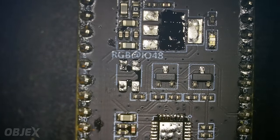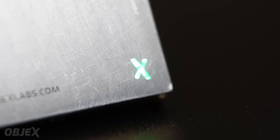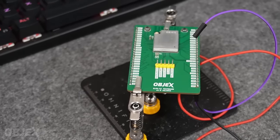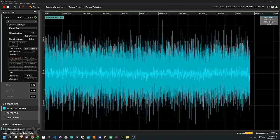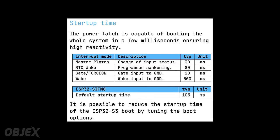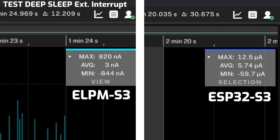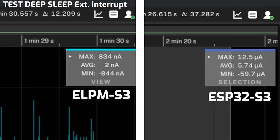The RGB LED is present in the ELPM because it does not influence power consumption in deep sleep — from my point of view, this optimization is very useful. I performed several tests on the ELPM S3. The first test is a simple comparison of wake-up by interrupt of the ELPM S3 and the ESP32 S3. The main differences are the power consumption in deep sleep — which you already know — and the startup time, which is longer by a few milliseconds in the ELPM S3. It's the right compromise to achieve very low power consumption, and it's also possible to reduce the startup time of the ESP32 S3 boot to achieve an even better result.